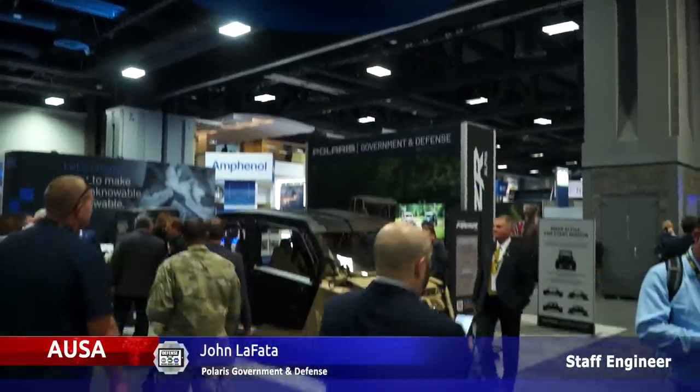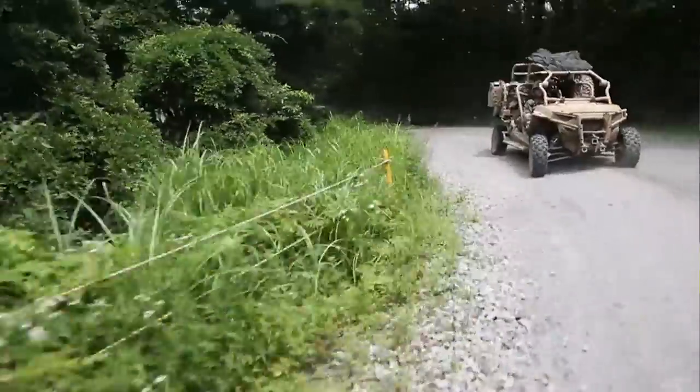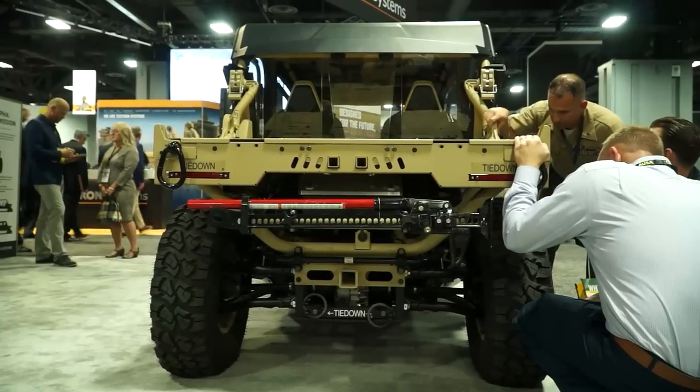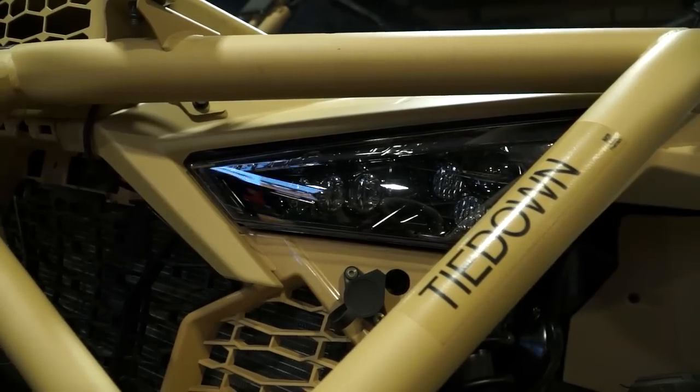My name is John LaFotta. I'm the chief engineer for the M-Razor Alpha, and this is the newest capability that we are providing to the Marine Corps and US SOCOM under the LTA TV and ULTV contract. Our capabilities provide light tactical maneuverability in austere environments with the ability to carry four people plus an additional payload on the vehicle.